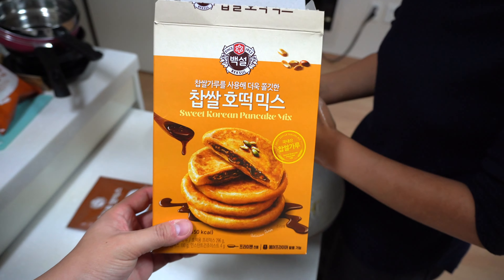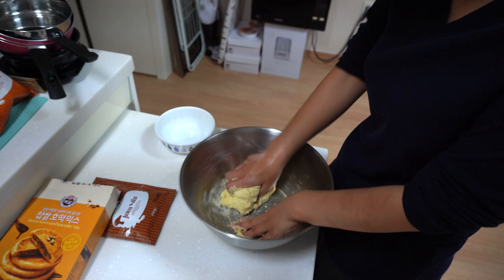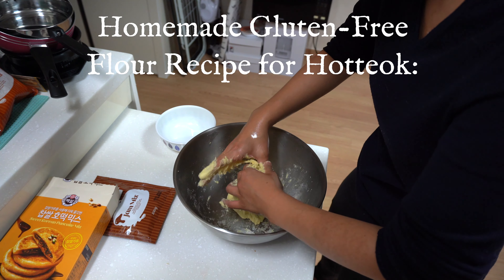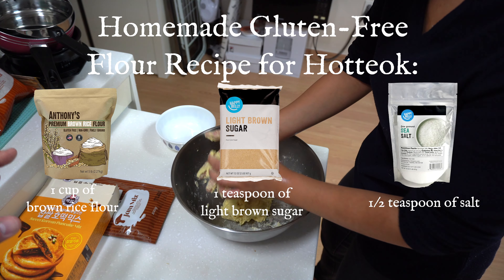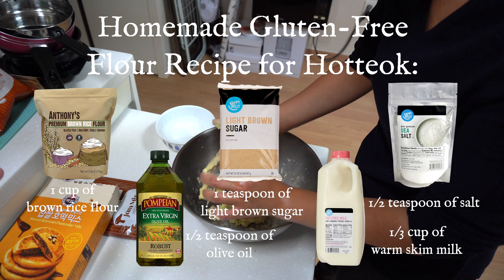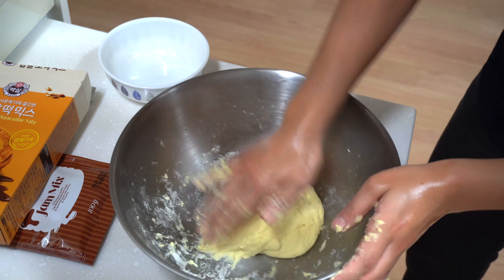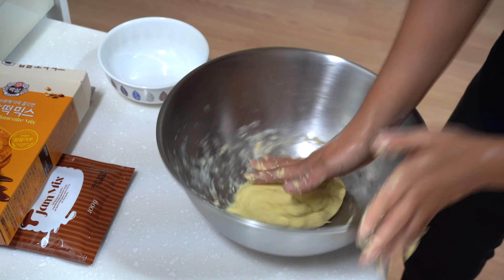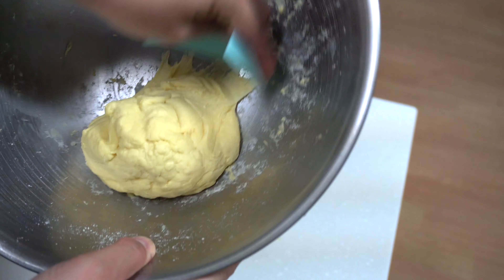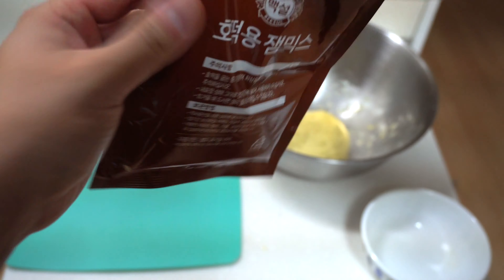It looks like Soyoung is a little bit stuck with the dough, so we're going to help her out. If you're in this sticky situation, you can add a little bit more of the pancake mix. If you run out of pancake mix, you can also use whole wheat flour or any type of flour you have. This contains gluten, and if you are sensitive to gluten, you can use a home recipe with flour, sugar, salt, oil, and a little bit of milk.